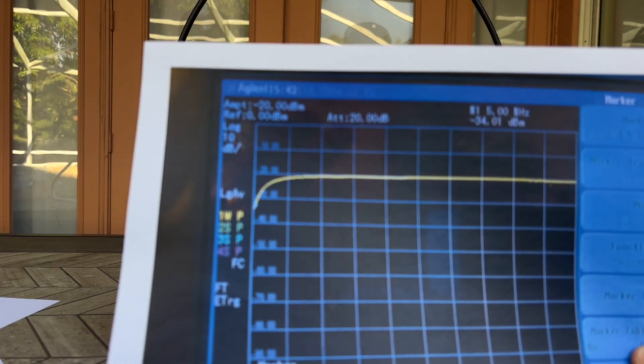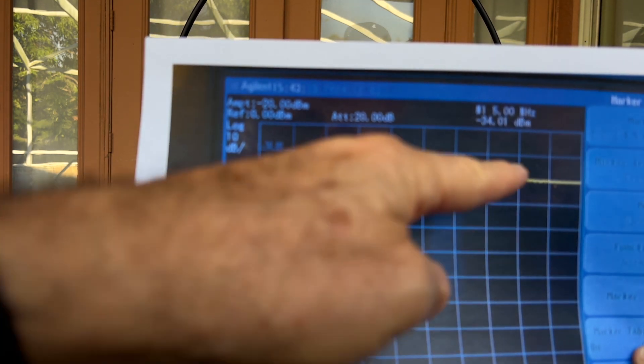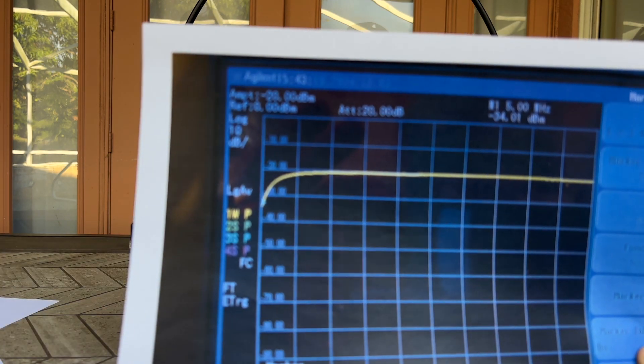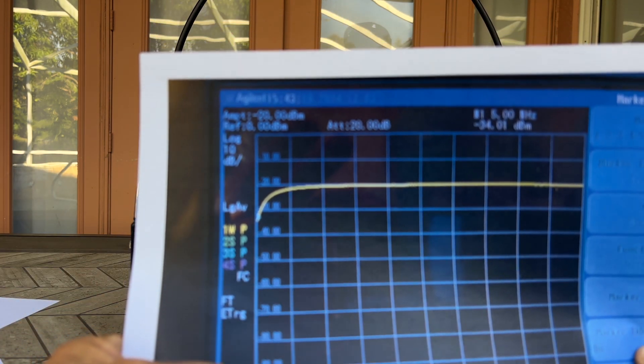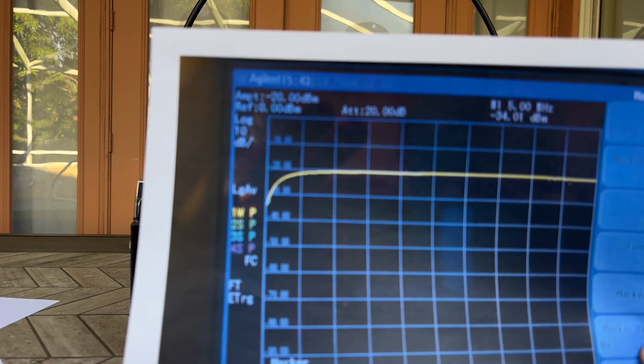When I connect an external capacitor of around 600 pF, the resonance drops below 5 MHz — the lowest frequency my tracking generator operates — which gives me enough frequency range to cover the 60 to 19 meter bands.